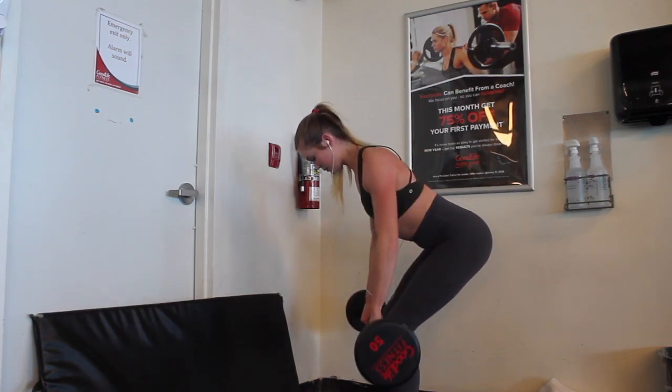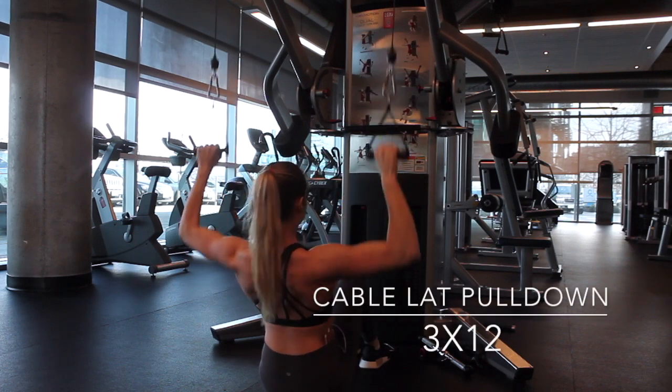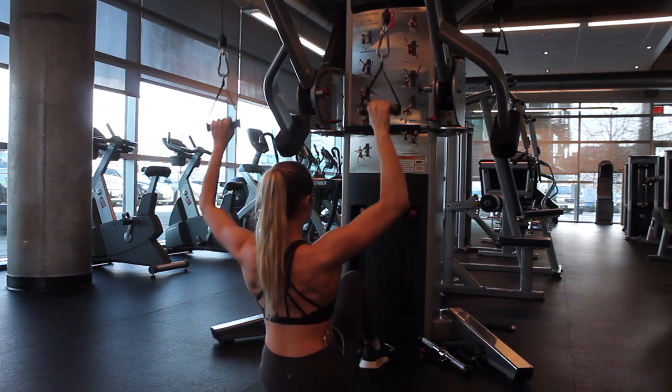Repeat this exercise four times with 12 reps in each set, then take a one to two minute break, and we're going to move on to cable lat pulldowns.